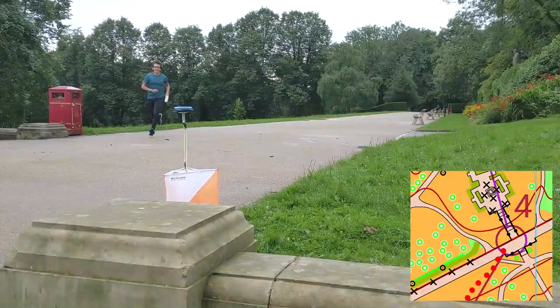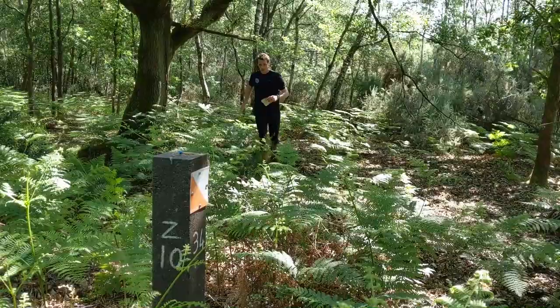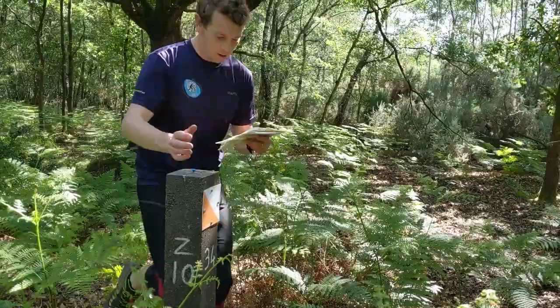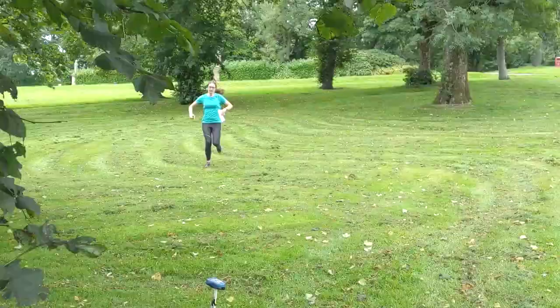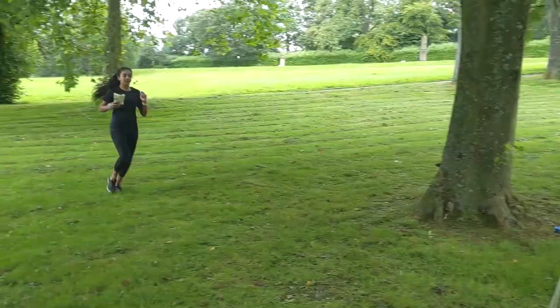Orienteering is a sport where you use a map to go around a course, choosing which way you go to each of the checkpoints. It's mostly run as a time trial against the clock. It takes place all over the country, sometimes in forests, moors or heathlands, but also much closer to home, in towns, parks and open spaces.